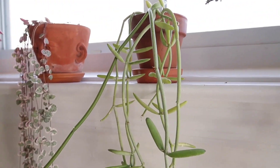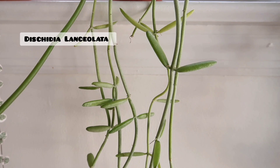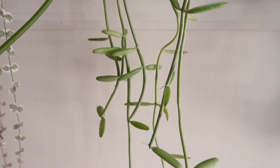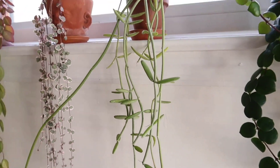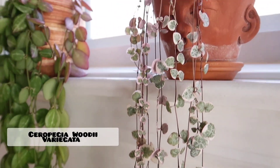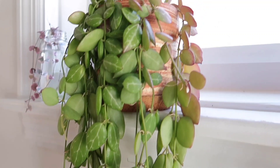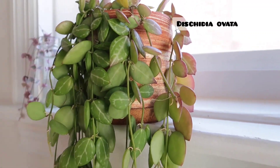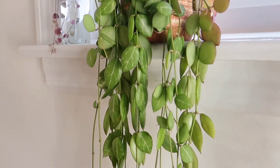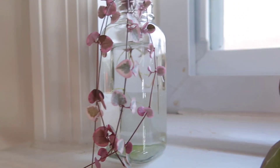Over here I have my Dischidia Lansiolata. And then this is a variegated string of hearts. And my Dischidia Obata. And then my mom is propagating some string of hearts here.